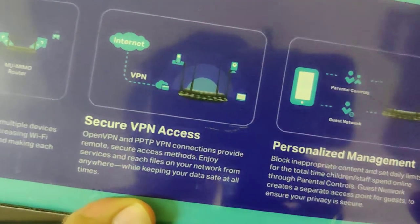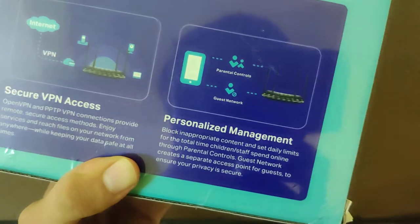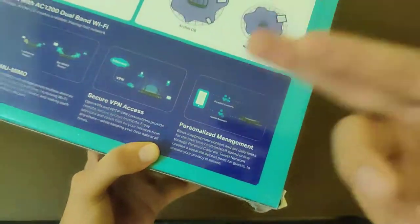And it also comes with secure VPN access and personalized management. You can set up parental controls, a guest network, and it has an app which is really simplified and cool.